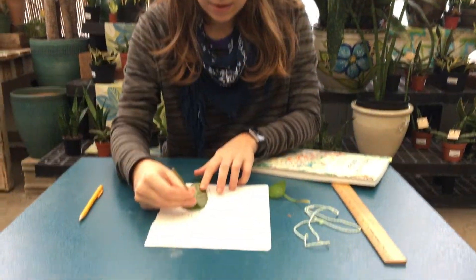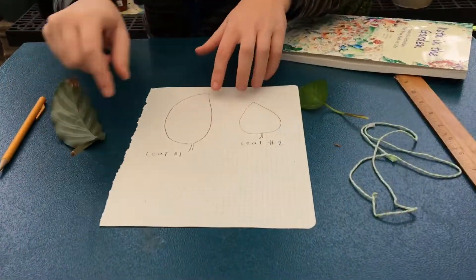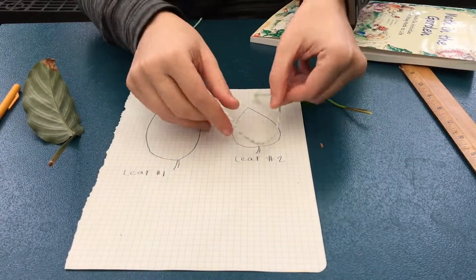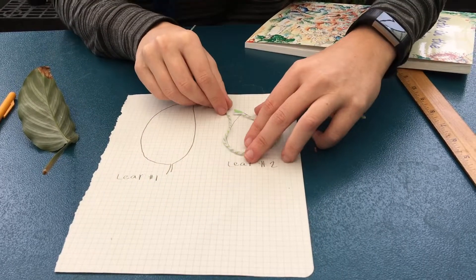Trace them on graph paper — that will allow you to count the units to get your area. And then you can use a string to measure out your perimeter.